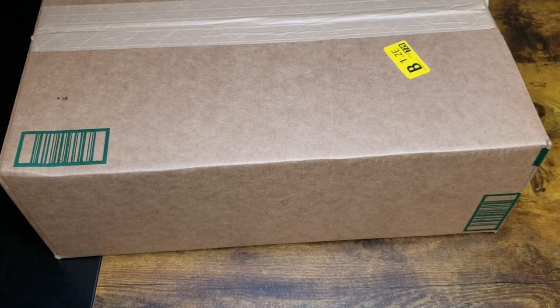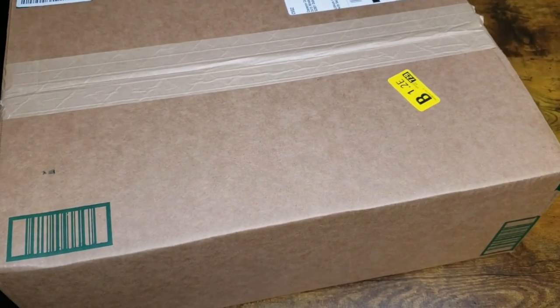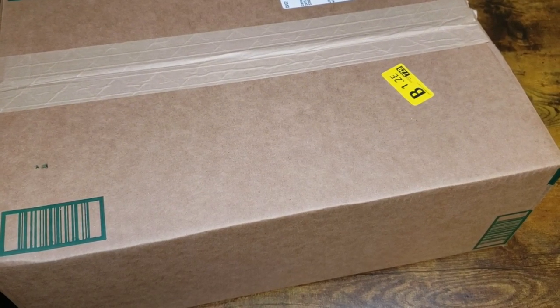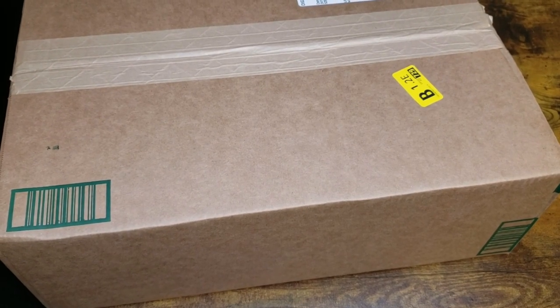What's up guys, so I received my box for the robot vacuum. This was actually gifted to me from the seller for my unbiased review. I'm going to open this up real quick, see what it looks like, and show you how it runs and we'll see how it looks.